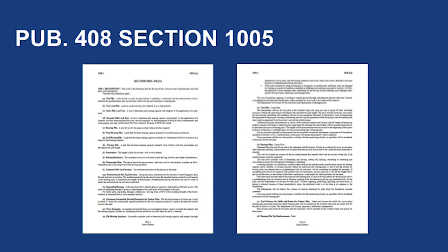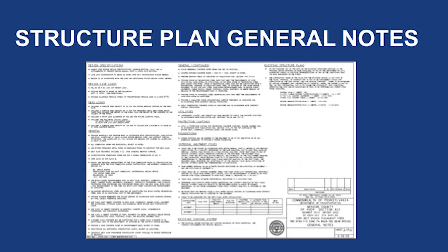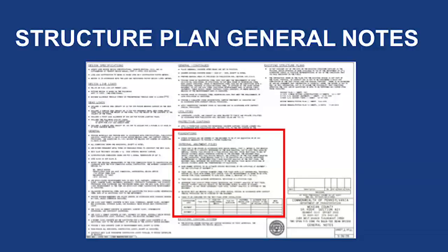Publication 408, Section 1005 includes a description of the work, key pile term definitions, materials for use, construction specifications, and payment information for the work. More information about pile driving can be found in Publication 8, Construction Manual, Section 1000, Part 3. Information in Publication 8 includes tips for inspectors' documentation of the work and a checklist of key elements for piling operations. Be sure to review the general notes on the structure drawings and any contract special provisions to see if there are any special circumstances that may apply to the pile driving operation specific to the project, like dynamic pile load monitoring or pre- and post-construction surveys.